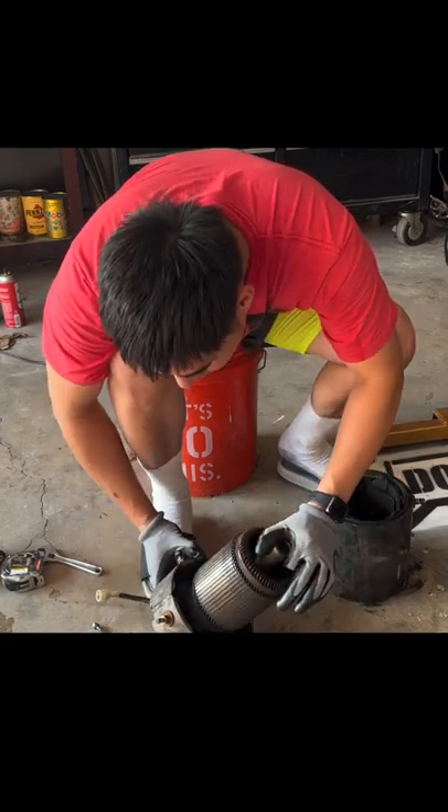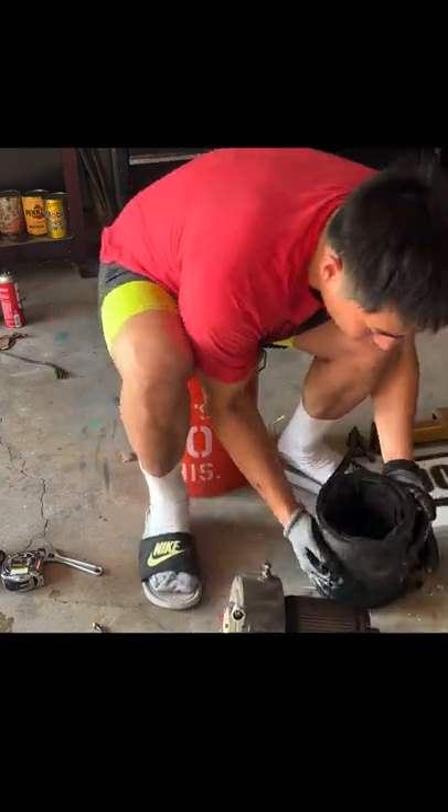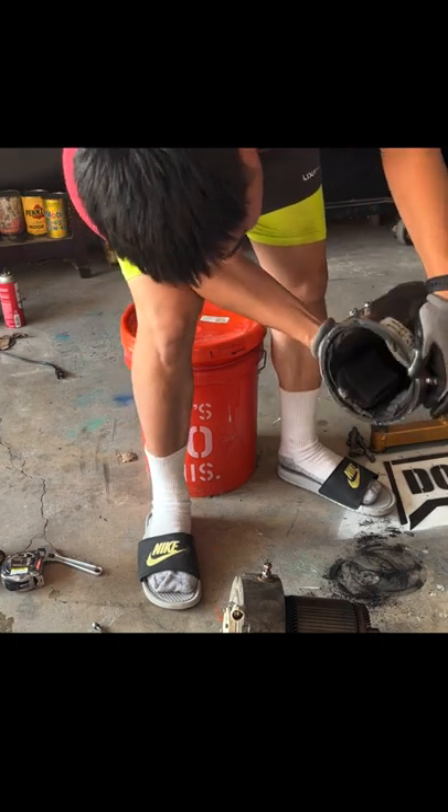I don't have a good visual of the brushes. Let's take this further apart. Man, this is dirty. Look at this — all that carbon buildup from all the years. You can see the dust coming out.